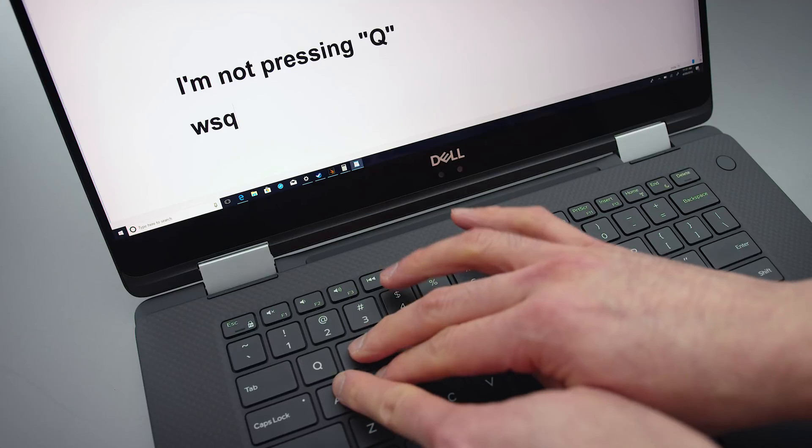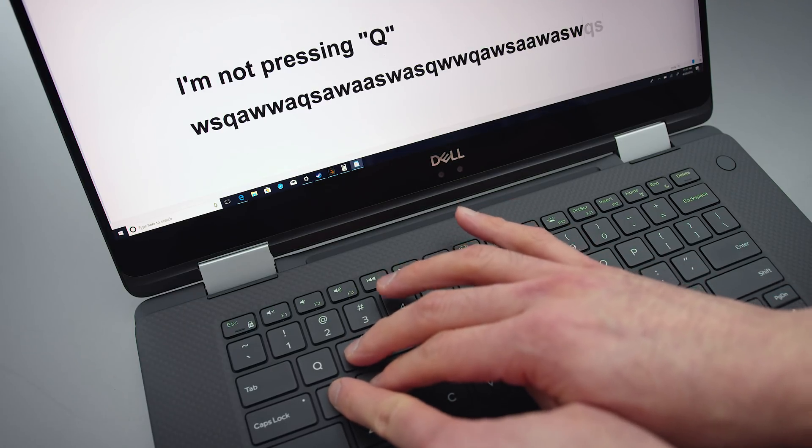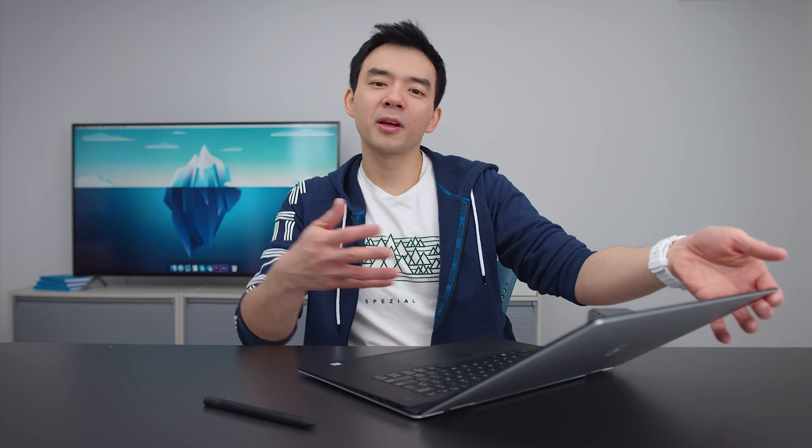There is a glitch I noticed — I think it's a software thing. If you have three keys pressed down at the same time, you sometimes get other keys registering that you didn't even press. It's infrequent and you're probably not spamming three keys at once very often, but it is a thing right now.